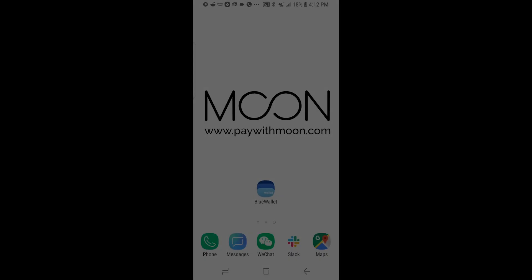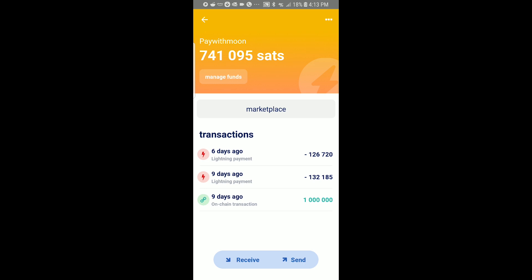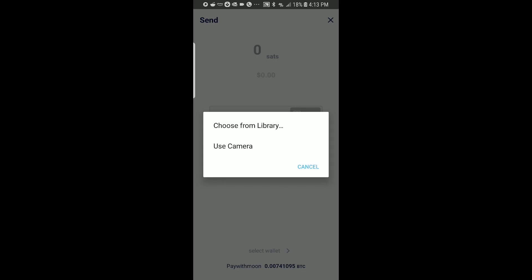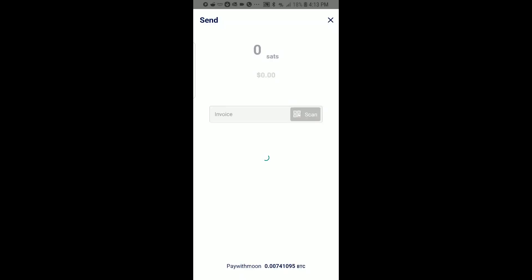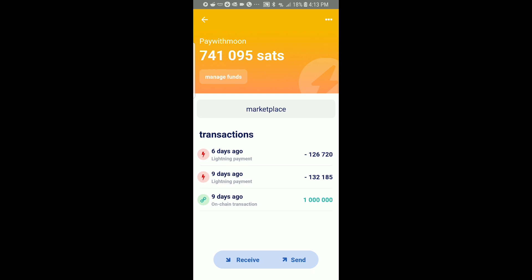Now we're switching over to the Android device, opening up Blue Wallet. Get to the wallet that you want with the Satoshis. You click Send, then press Scan and select the camera. I'm using the camera to scan the QR code on my screen. And boom, it's done — it sent the Satoshis over.